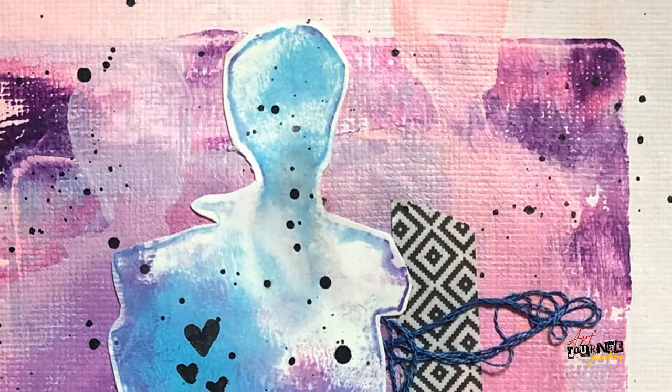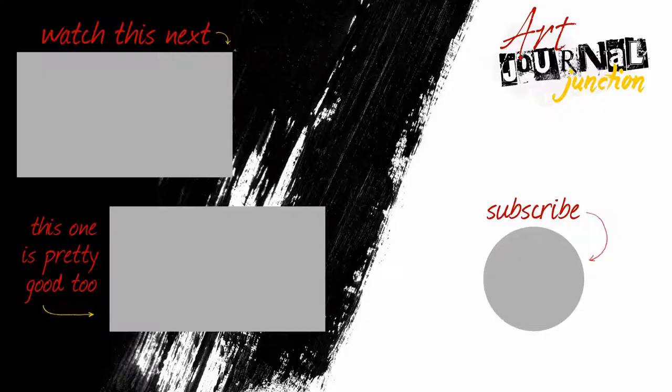I really, really love how this one turned out. I don't normally use gel plates to create a background like this, so it was something different for me, and I think the end result is awesome. Thank you so much for watching — if you enjoyed this video please give it a thumbs up and hit subscribe so you don't miss out on any of our future videos. Have a wonderful day!